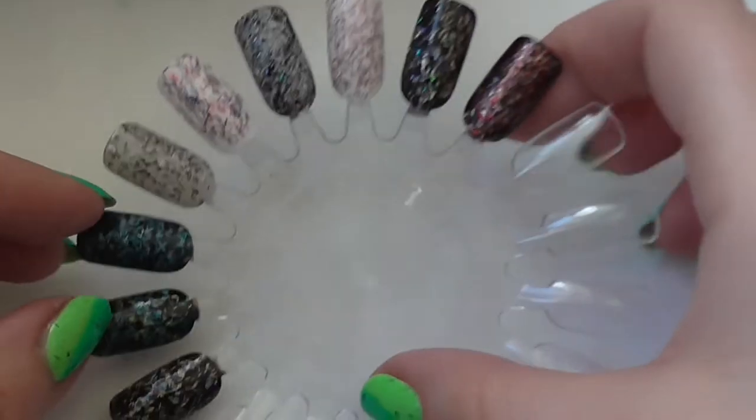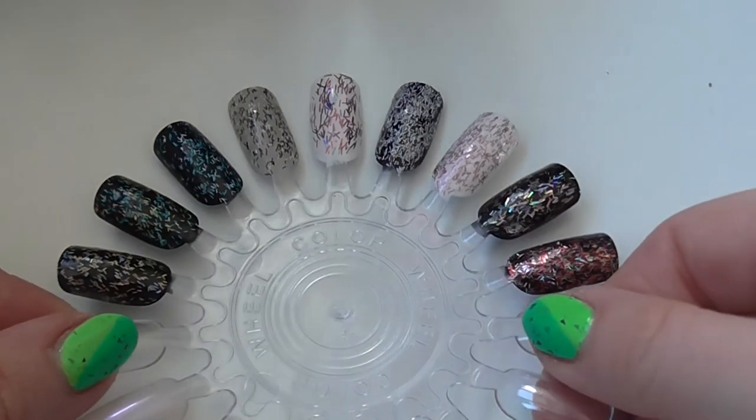Hi guys, so today I have a collection video for you and I'm going to be sharing with you my bar glitter topper polishes. I've got nine to show you that are just purely bar glitter toppers. This will be a good one for Mrs. Cronall to watch — I know she has a love for bar glitters — and anyone else who likes toppers. They're all very different; they are bar glitters but the shapes are actually quite different, which you'll see in a minute.